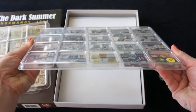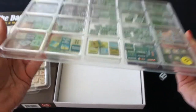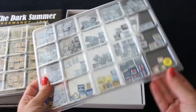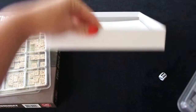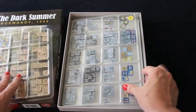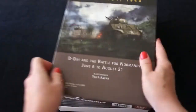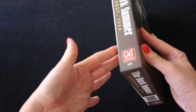Every tray closes completely so all your markers and tokens are always very well sorted. The box of the game is not very big but it closes completely with our trays. Look!